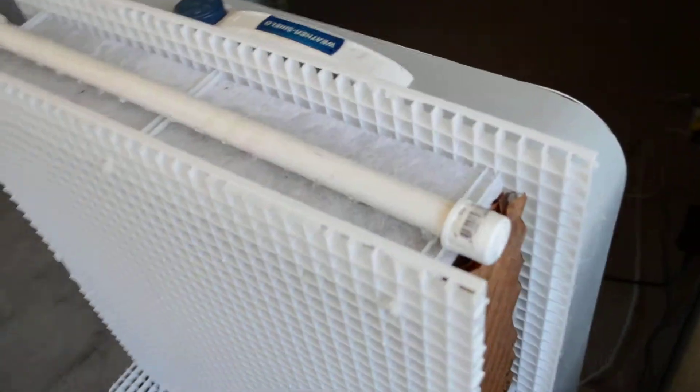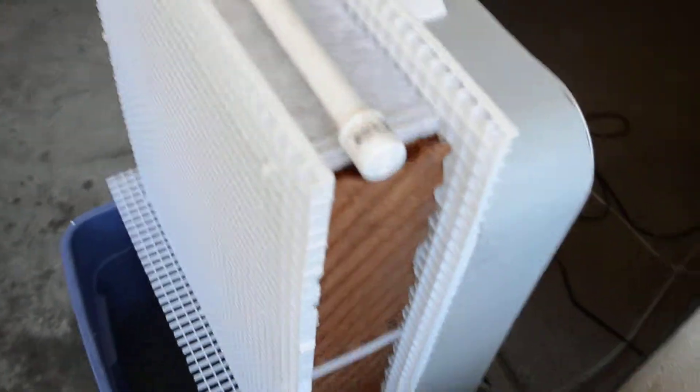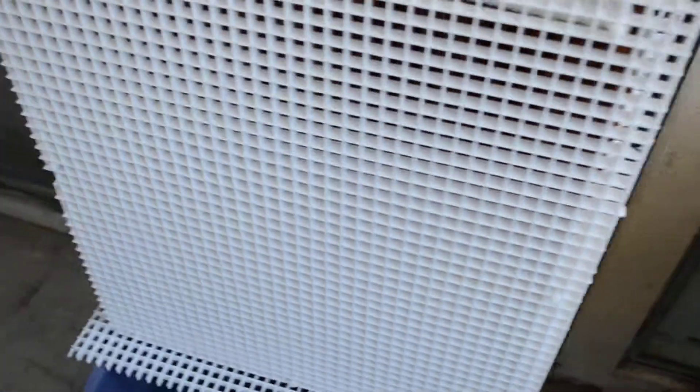And you can see the spray bar there. The spray bar should be situated in the middle — just kind of floppy there, because I don't expect it needs to be fastened down. But just get it situated so it's in the middle of the unit.